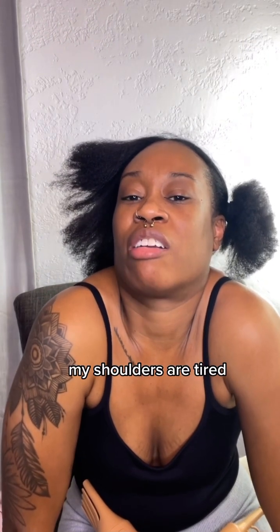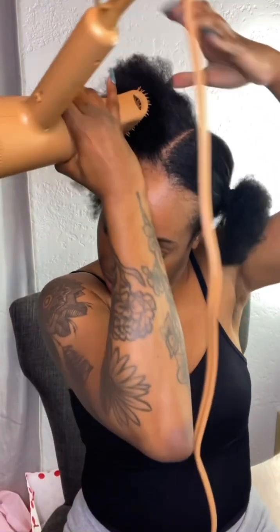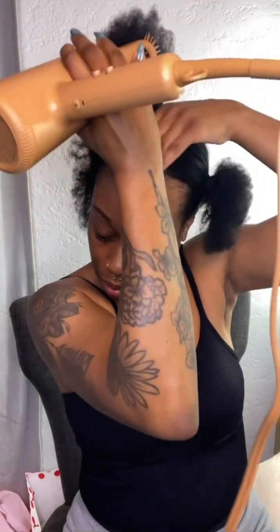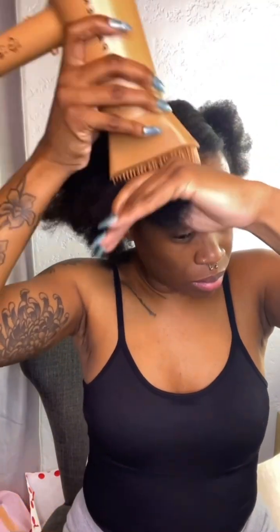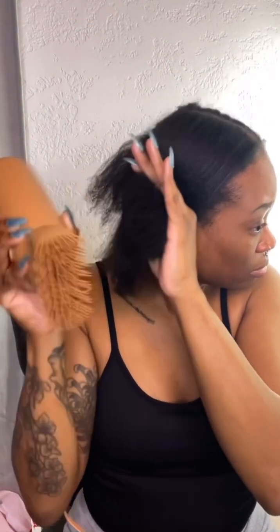I don't even have that much hair yet — wait till this mess gets down my back, then I'm really gonna be cursing. My shoulders are tired. You can see the pure laziness just seeping through right here because sections be damned — I'm just doing whatever, just getting through it to get through it. But let me tell you, I do love this blow dryer.